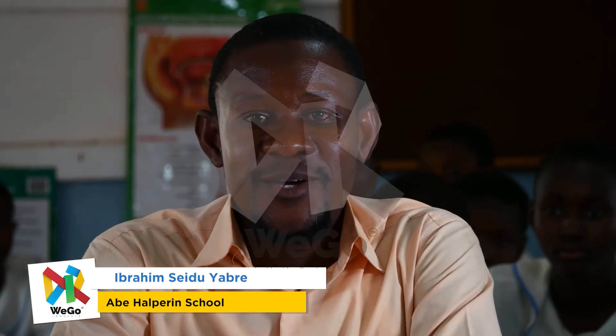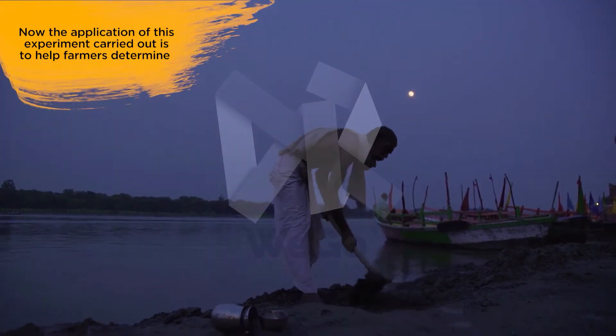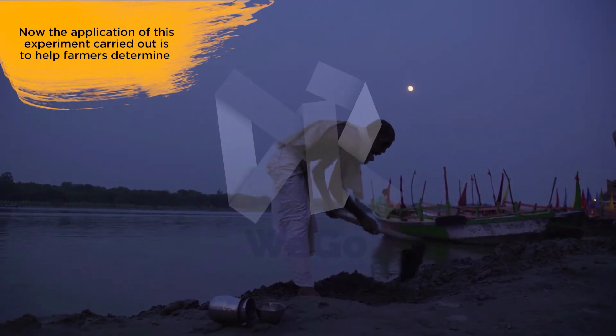I am Ibrahim C. Diyavri. I am the science teacher for Abihal Spring School. The application of this experiment is to help farmers determine the type of crop to grow.